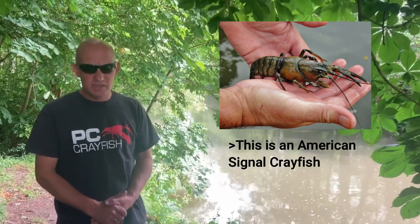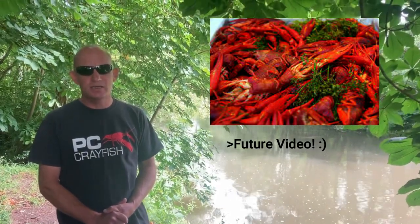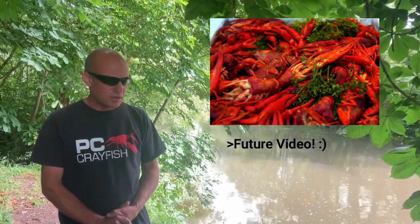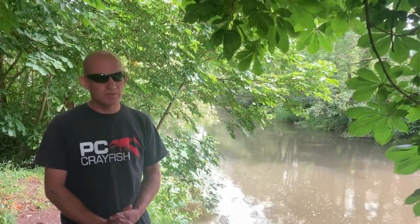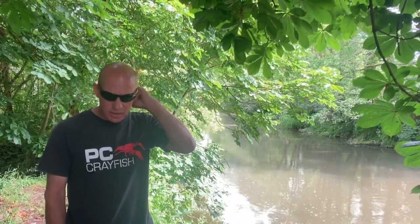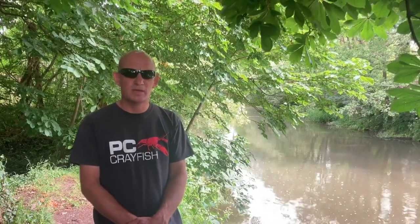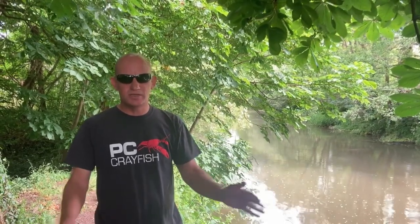They are an invasive species, very harmful to the environment. They destroy habitats and fish eggs, but they happen to be very tasty and a bit of a delicacy. So in my first season I captured over 10,000 of these creatures and was selling them to local restaurants and eateries in the area close to where I live. Covid put pay to that, but recently I've just decided it's time to get going again.